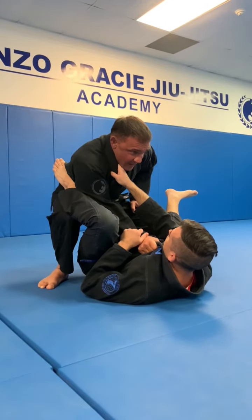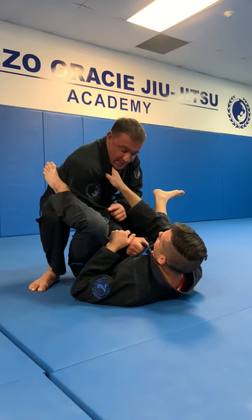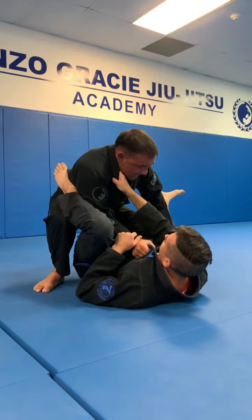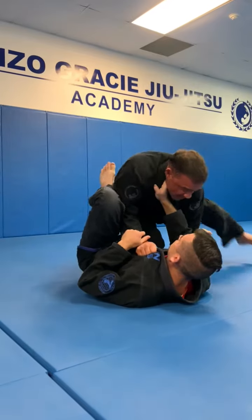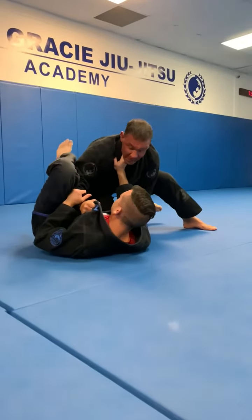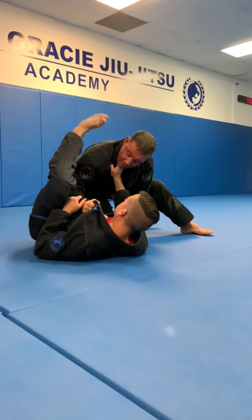From here, as soon as I have this positioning, this grip is key — it's key to keep his leg far away as I initiate the process of passing. From here, I'm going to grip on the leg. This leg comes over the top, this one goes here, and this one goes over the top. If he tries to interfere with this leg over the top, it's very difficult because of my grip here. I keep my head low and I keep gripped right here.